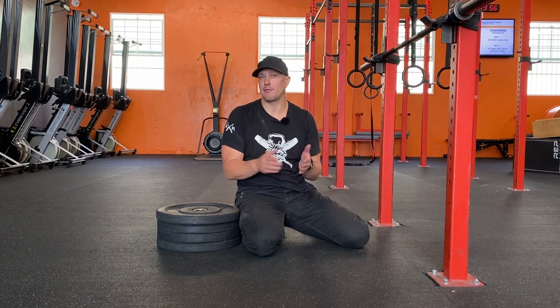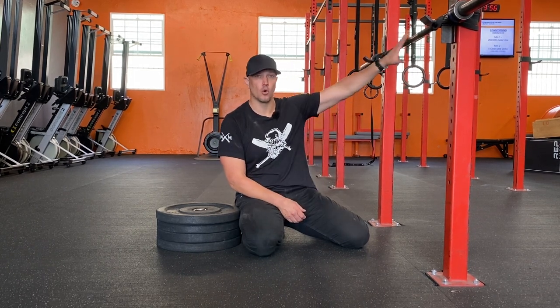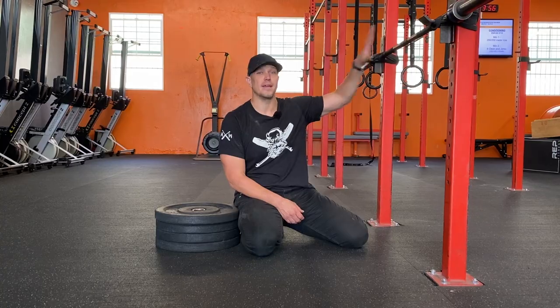Simple math, but it definitely works and it will move you towards an ability to do pull-ups in the future.